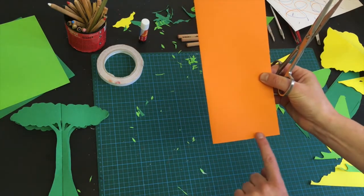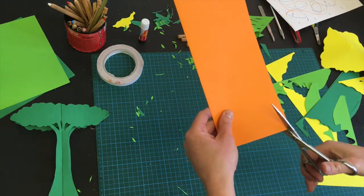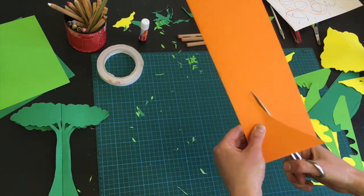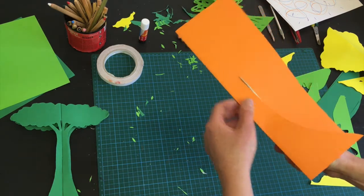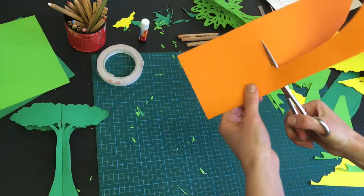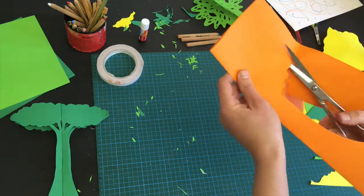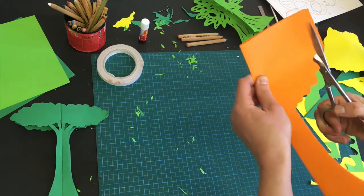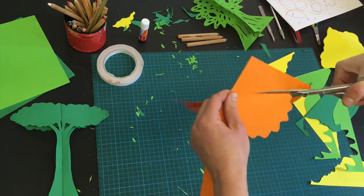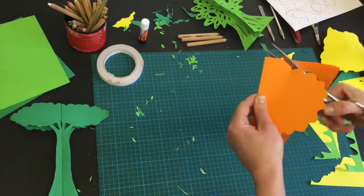This is going to be the base of where your tree stands from, so you want to start with a wide base. I'm going to come in from the corner and cut upwards — I want a nice thick trunk on this tree — and then I'm going to think about the foliage. This is where you get to play. I keep my scissors straight out in front of me and move the paper rather than the scissors, so I can cut really nice long wiggly shapes. Or if it's easier you can move the scissors to cut those shapes.